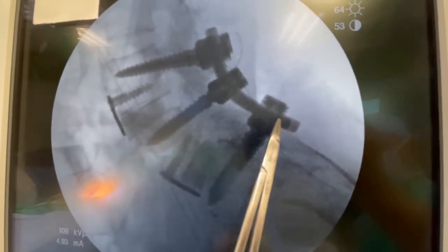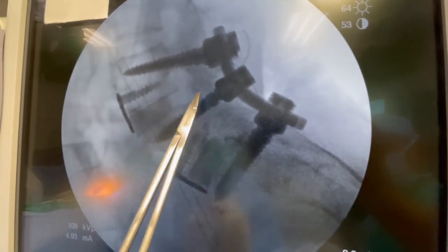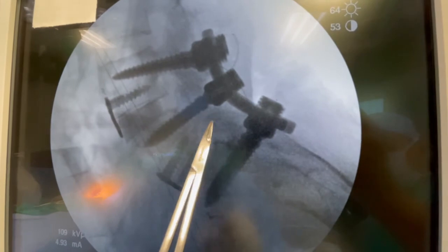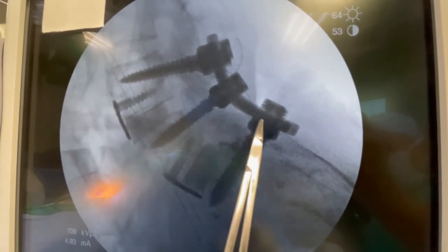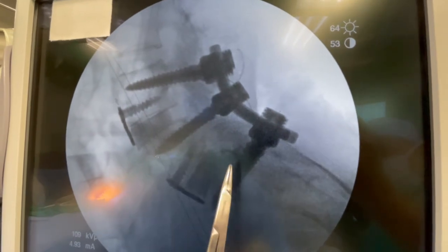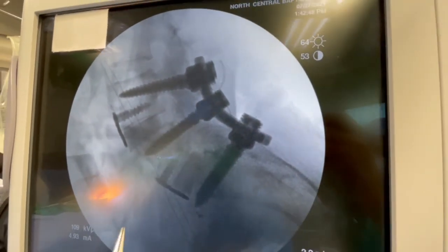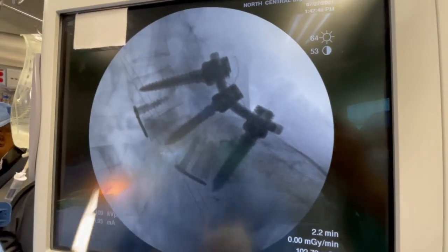The screws are in place and the rod is bent. Her bone and disc height allows the nerve, which exits out of these holes, to have plenty of room to exit. The broken bone on the back was also removed so it doesn't press on those nerves anymore, and the scar tissue that was compressing the nerves was removed. Her spine should be stable, and over time this will fuse together as one solid bone.